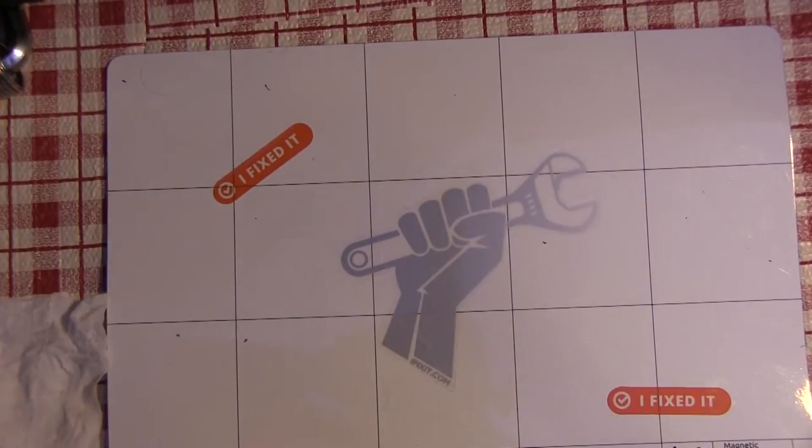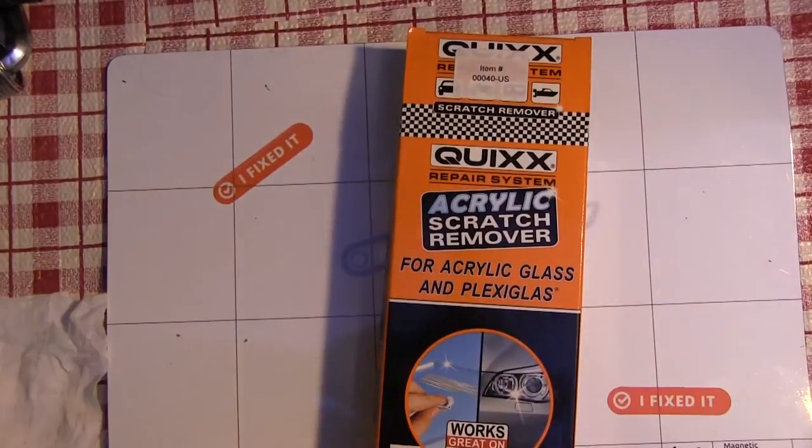The product I've used is this one here — it's a quick acrylic scratch remover. It's easy to get; you can find it in an automotive section or buy it on Amazon or eBay for about nine bucks.